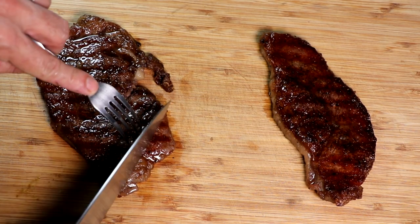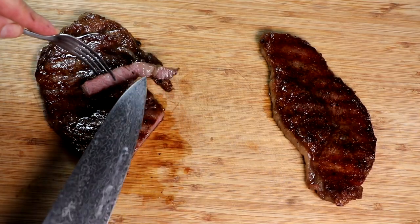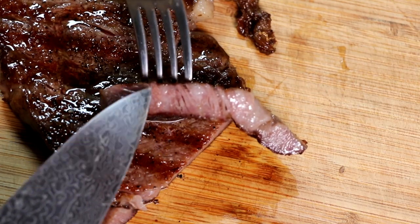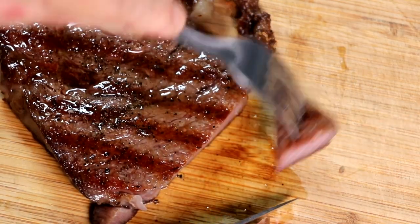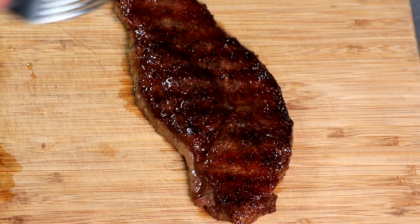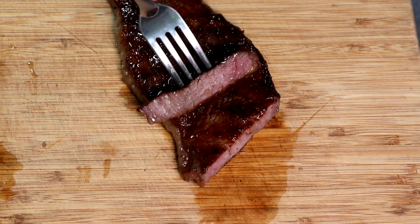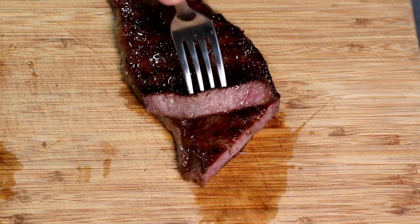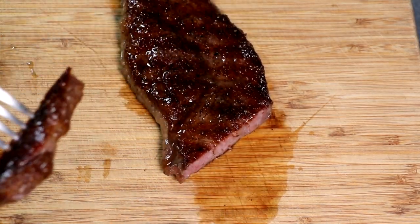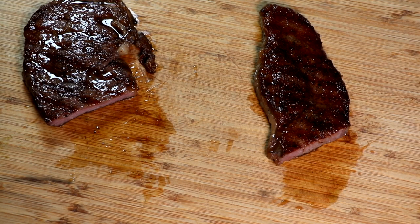Now let's try the Wagyu strip loin — this is from the Sausage Maker's Dry Aging Steak Wraps. Wagyu beef is known for its marbling, and we've dry aged it for 60 days. Very juicy, very tender, very flavorful. Now the Umai bag version — if you had a blindfold on, it looks the same, it smells exactly the same, and it tastes exactly the same.